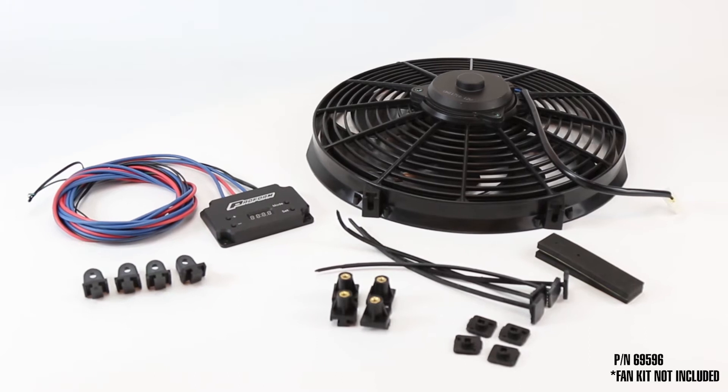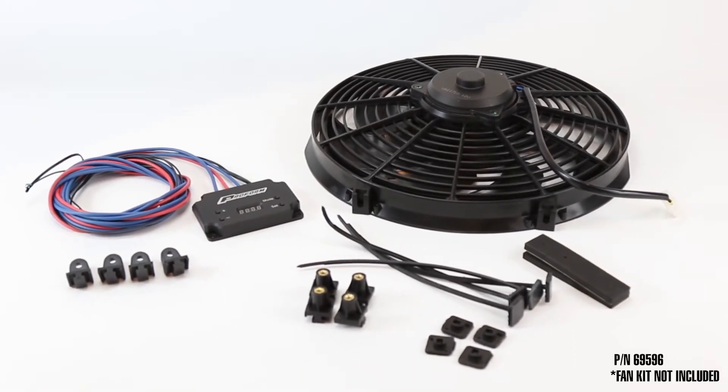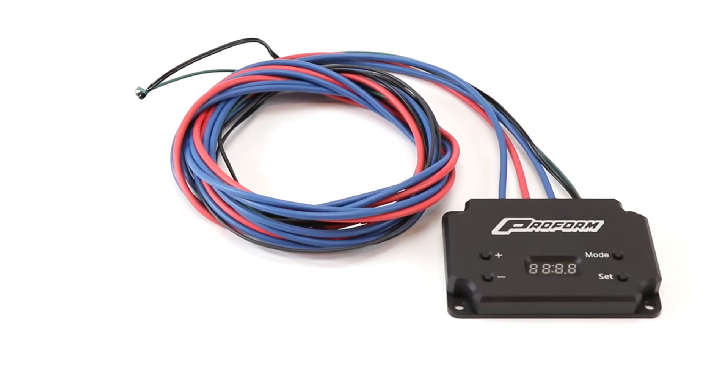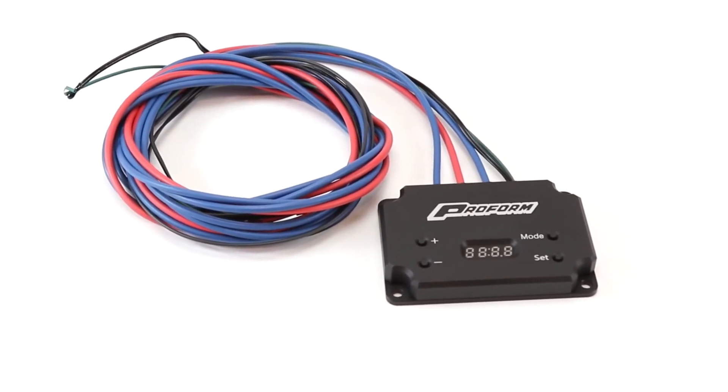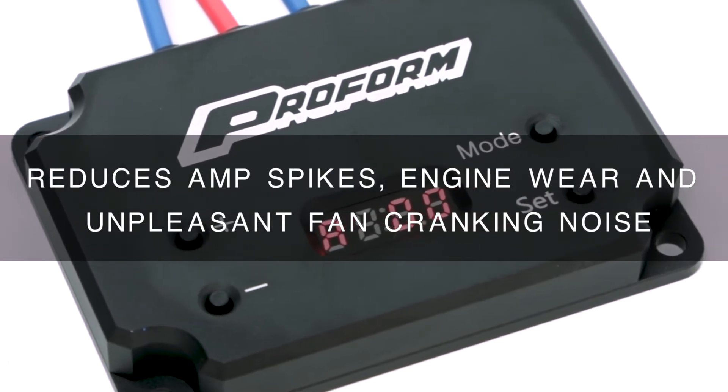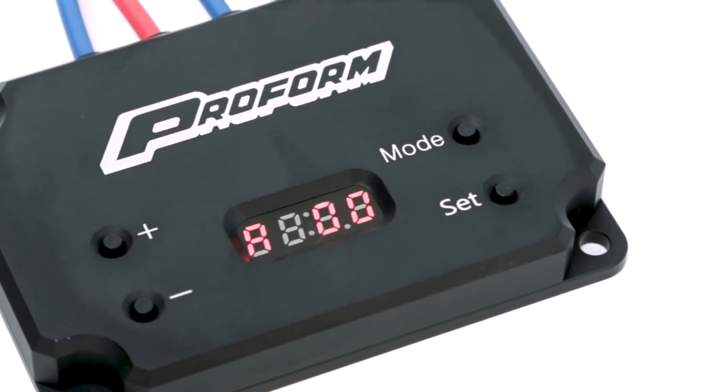Maintaining a consistent engine temperature is an efficient way to keep your engine cool and minimize wear and tear. Turning the fan on and off to control temperature, as many controllers do, expends a lot of energy, leading to amperage spikes, excessive wear, and undesired fan noise.